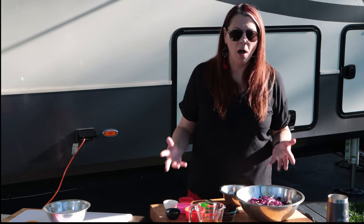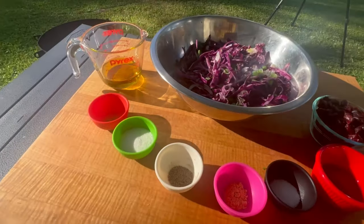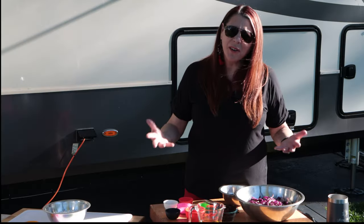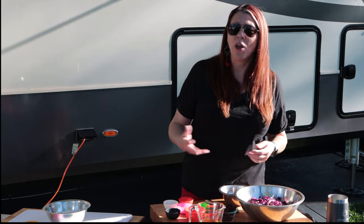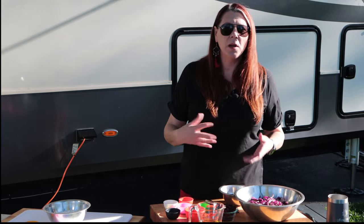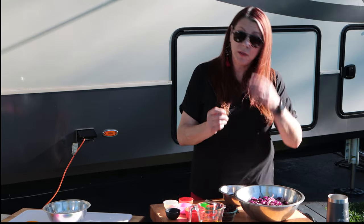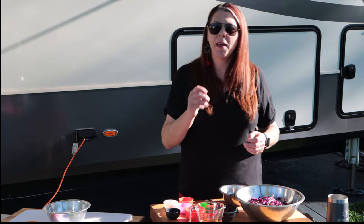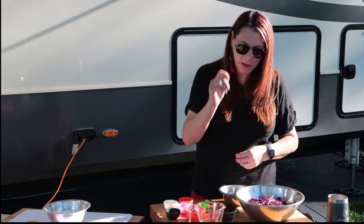So what is crimson slaw? It is coleslaw made from red cabbage with red onion, green onion — very onion heavy — and cranberries. Have you ever heard of that? I surely hadn't. I love cabbage and I love coleslaw, so I had to do some research. I only found a couple of recipes for crimson slaw, tried one of them, and decided what I wanted to change. This one is an interesting recipe that includes cumin, which you would not think would go into a coleslaw, but that little bit of cumin really makes a difference.